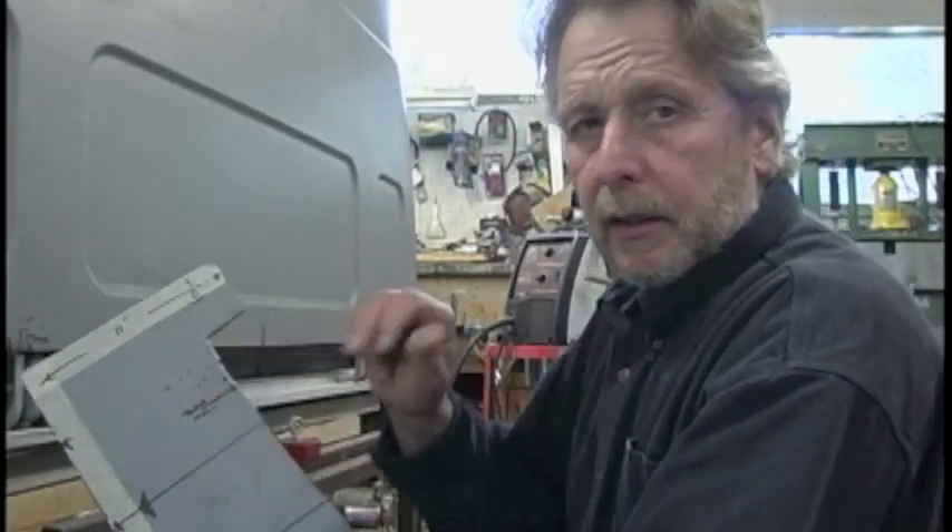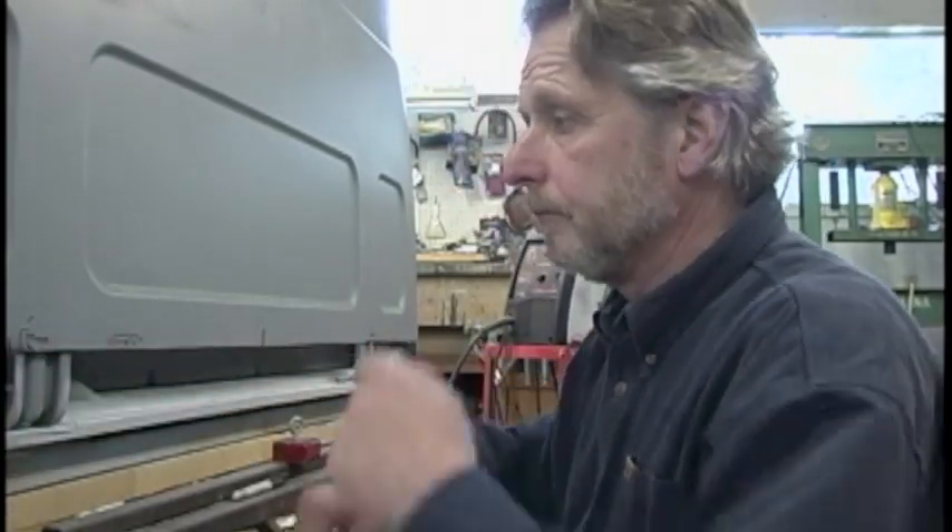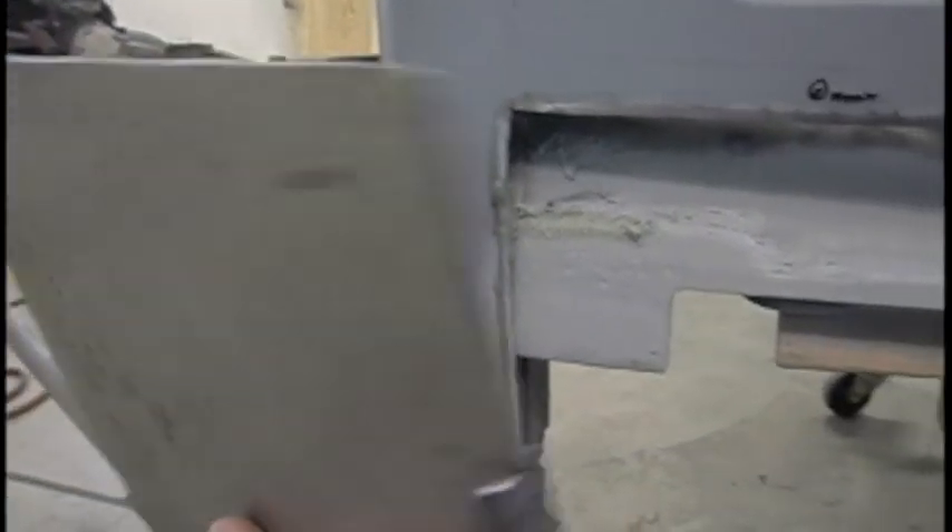This whole area back here was pretty bad — there were a lot of little holes in it. It's not really worth saving, so it's better to just cut the whole thing out and replace it with new metal.